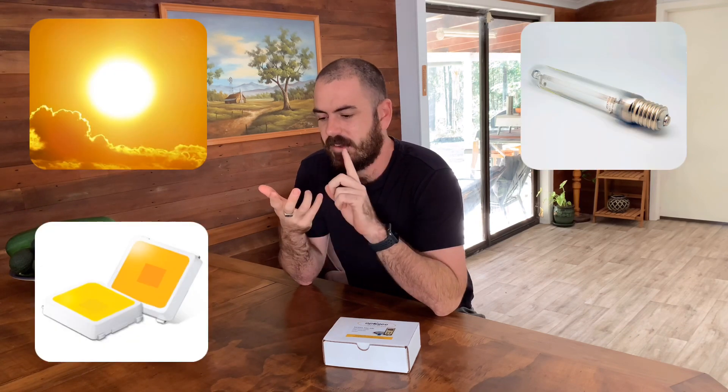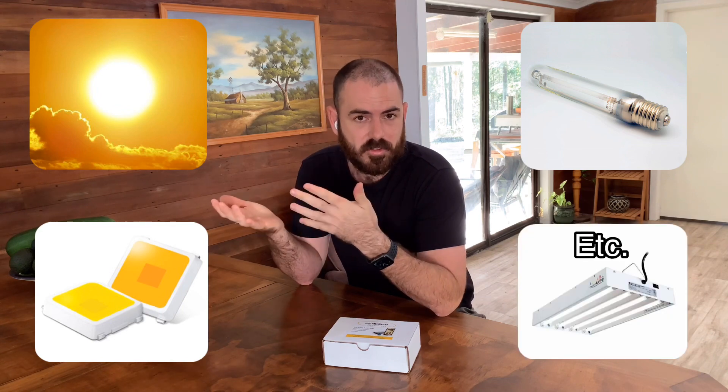This is the latest iteration of quantum PAR sensors and it's the most accurate quantum PAR sensor I could get my hands on, able to measure both natural sunlight, LEDs, HPS, and all other arrays of light sources that we use to grow plants hydroponically.